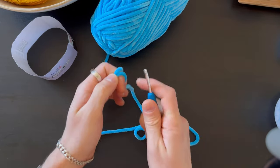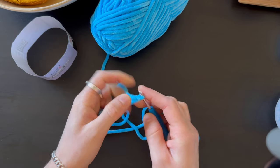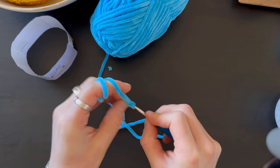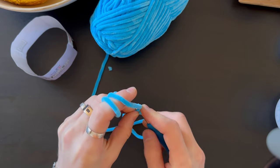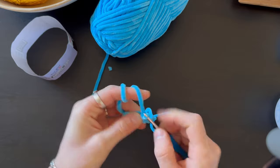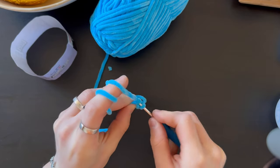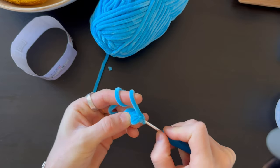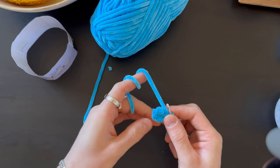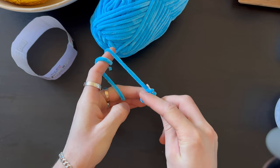We're going to start as usual with two loops, and from the second loop from the hook we're doing six stitches. Now we have six stitches — next we're doing one row of six stitches, no changes, no nothing, just one row of six stitches.